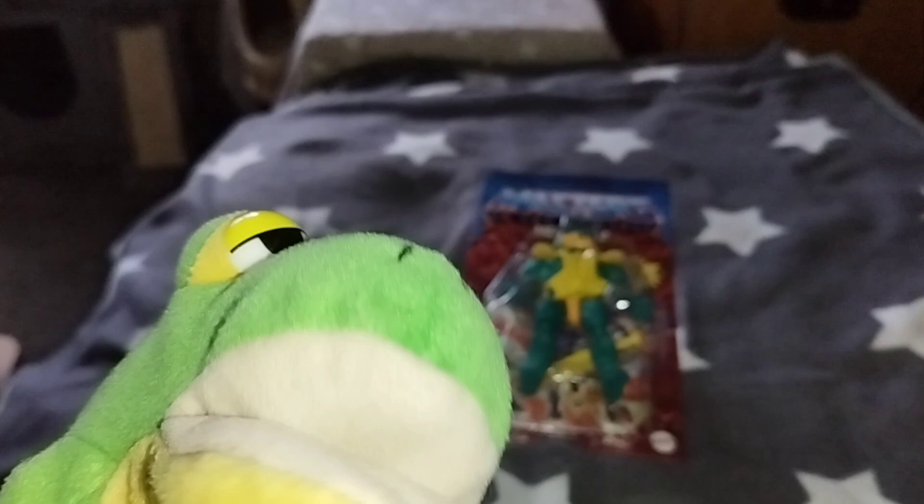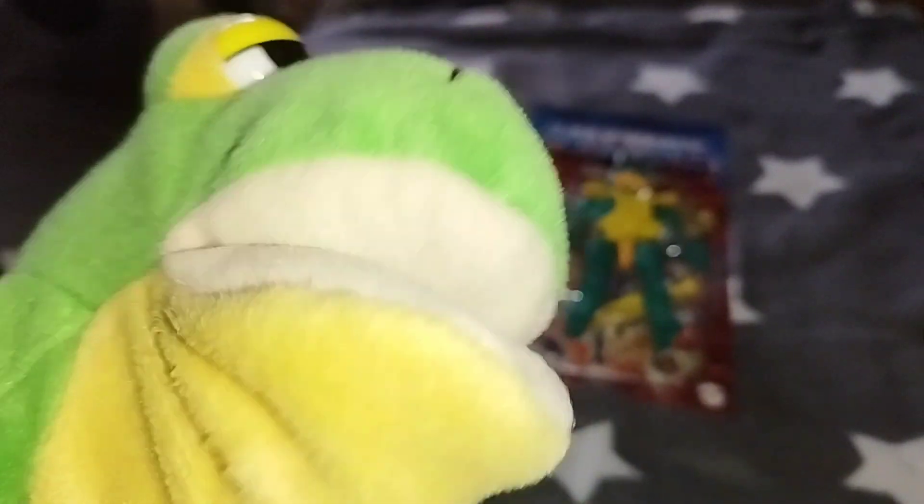Hi guys, Froggy the Gamer Frog is back! And today guys, it's time to get under the sea with the Masters of the Universe Origins Merman figure. So first, let's take a look at the package.